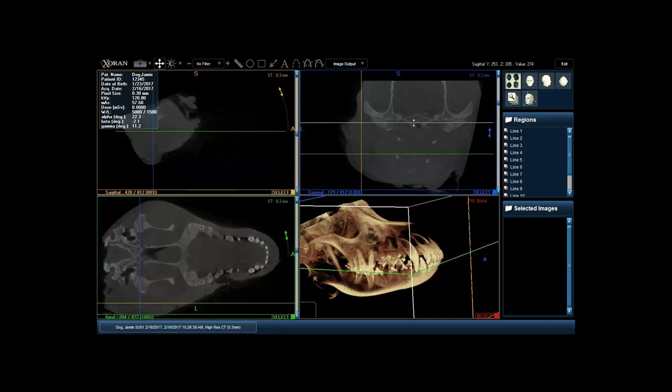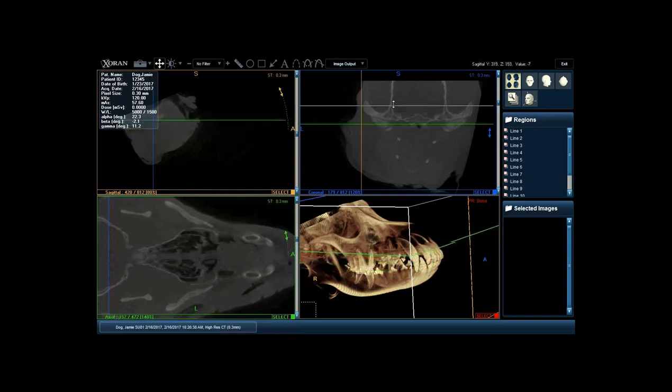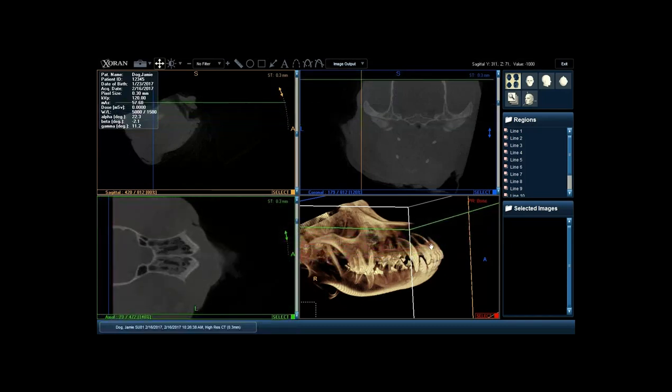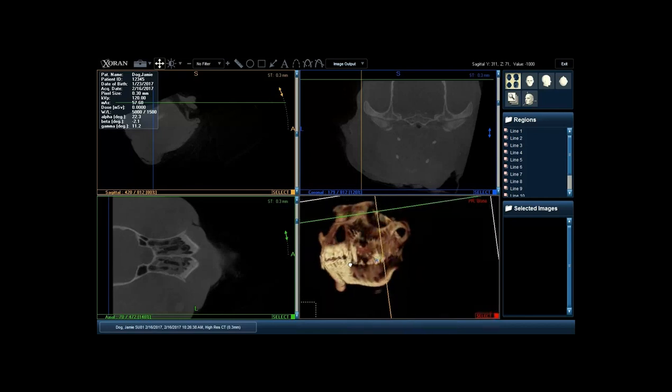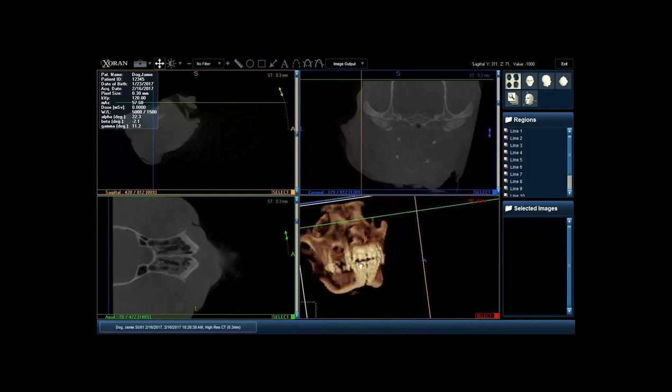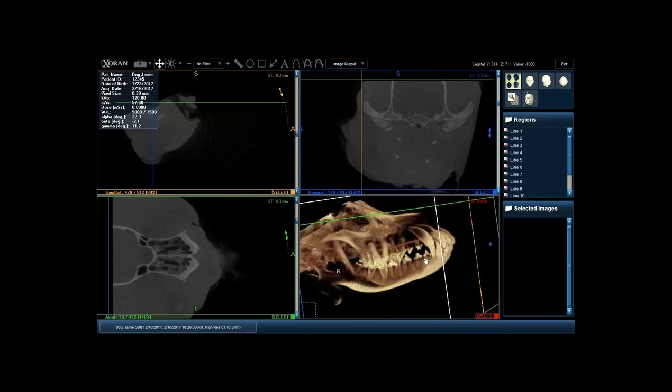Going back up, we can identify that interproximal groove, and you can see that the distal root was on the lingual aspect of M1 on the axial view. This is especially helpful for brachycephalics where we identify maxillary premolar and molar root position. You can see the interproximal groove on the distal roots of the upper fourth premolar bilaterally - you can visualize that very distinctly in the axial view. Then going all the way up gives a thorough view. The 3D reconstruction is very neat for certain instances, but as far as routine diagnostics, the three standard views are going to be the most important.